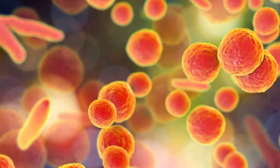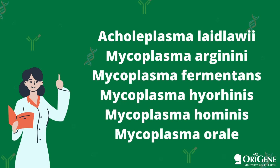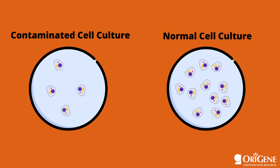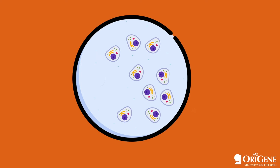Mycoplasma is a genus of bacteria that lacks a cell wall around their cell membrane, and 95% of mycoplasma contamination comes from the following six species. Studies have found that mycoplasma in cell culture can cause a variety of problems during your research, ranging from inhibition of proliferation, to fragmentation of DNA, and even cell death.